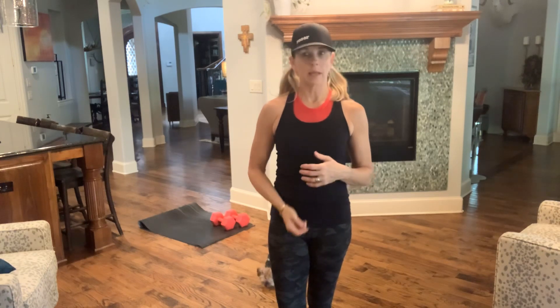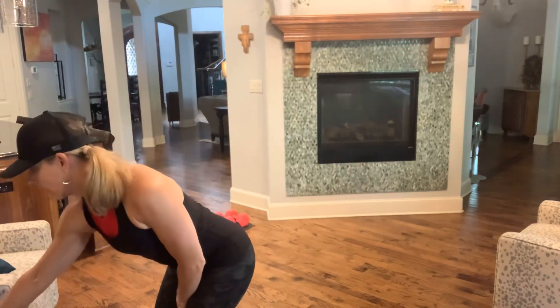For today's shred class, I was fortunate enough to find some seven and a half pound weights my neighbor's letting me borrow. If you don't have seven and a half pound weights, no problem — use something lighter. Body weight is one of my favorite things, so you can always just use body weight. Engaging the muscle, you're going to get great results. We're going to start with the warm-up; this will be about a 30-minute class.